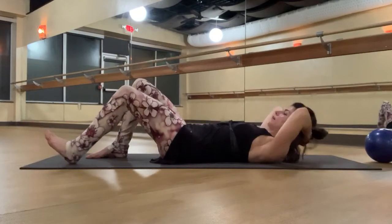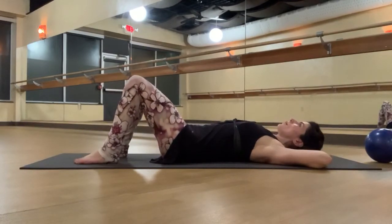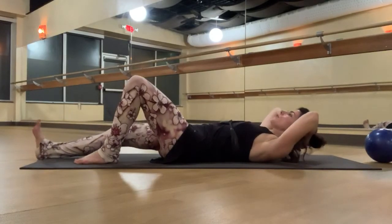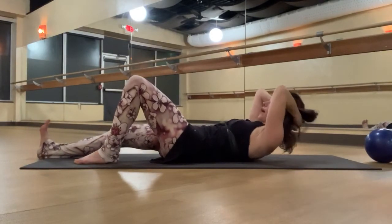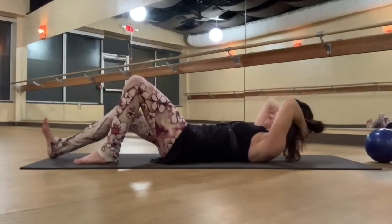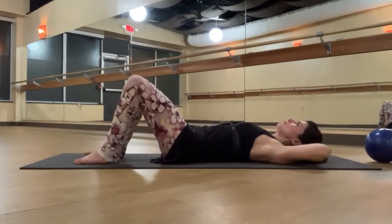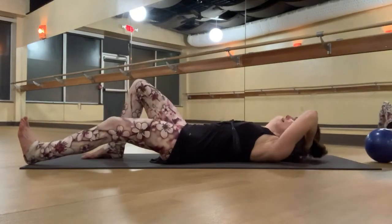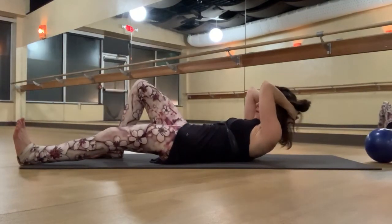Inhale as you pull it back in. One more time on each side: exhale, zip, slide the heel, and then maybe curl up a little. Gradually increase that over time. Inhale, slide this back in. Exhale, zip, slide that left heel away. Optionally begin to curl yourself up — and now take it back down.